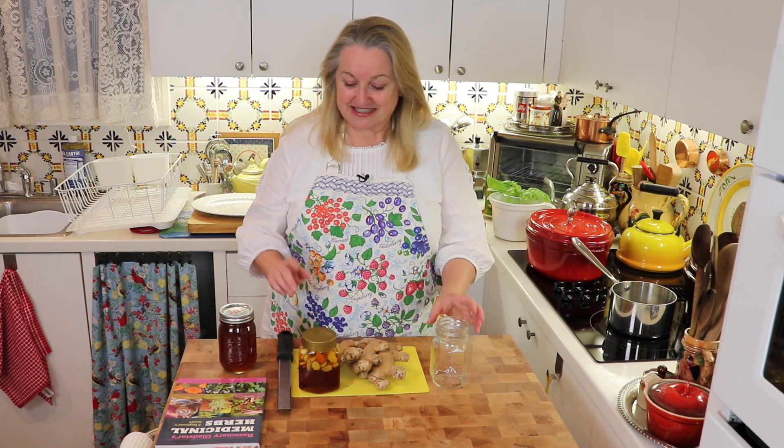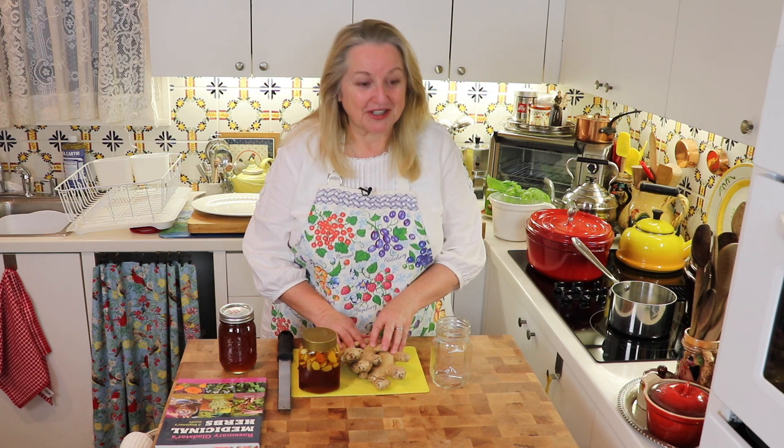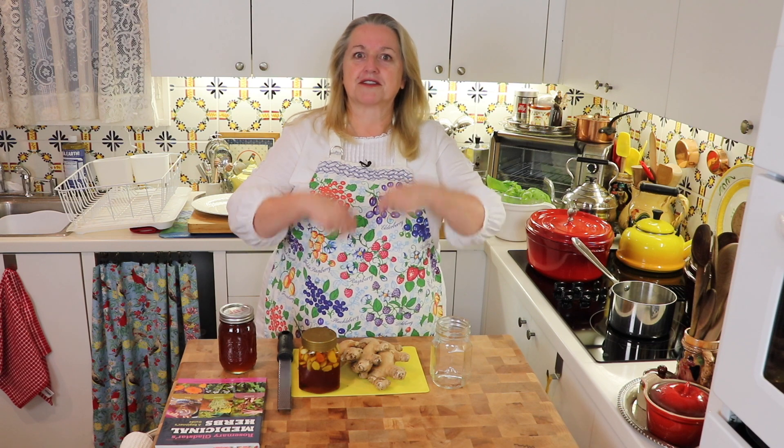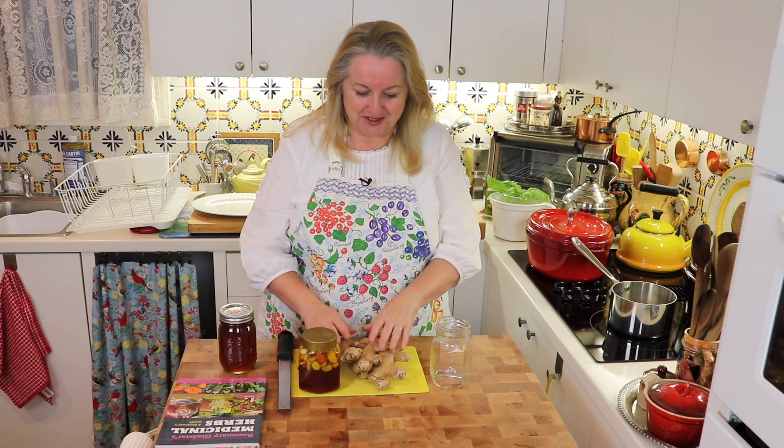But don't worry, I've got you covered. Another solution is simply to take some ginger and infuse that in honey. Ginger is wonderful for helping you with antiviral, antibacterial, and antimicrobial properties when you're fighting a cold or wanting to lessen the severity of it. And the nice thing about it is you can still go out in public if you need to.